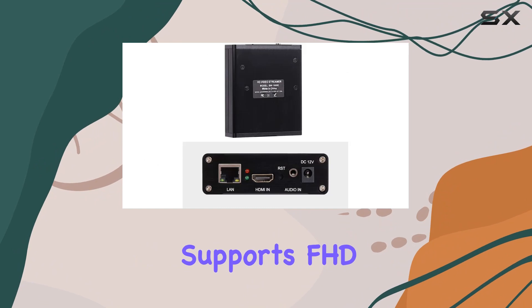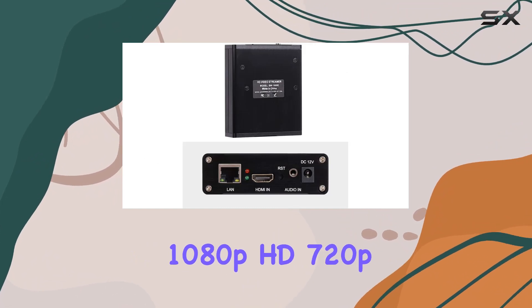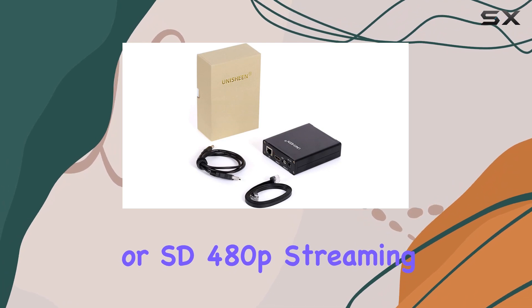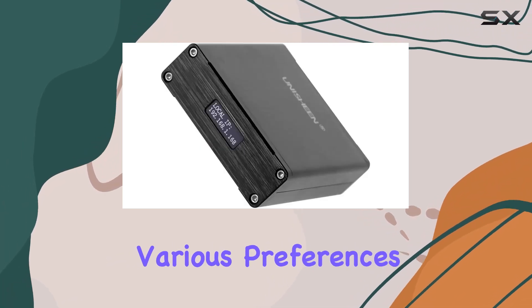or professional broadcasts, the Unashine encoder supports FHD 1080p, HD 720p, or SD 480p streaming, catering to various preferences and internet speeds.